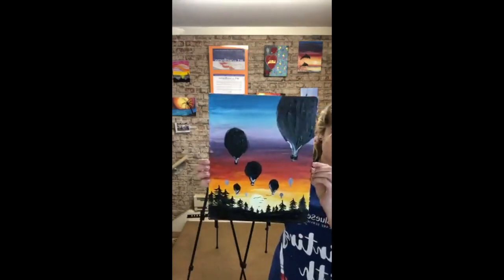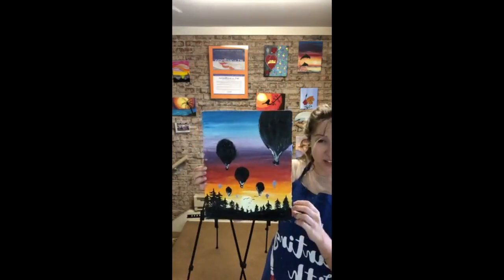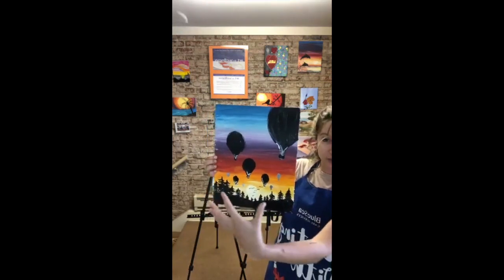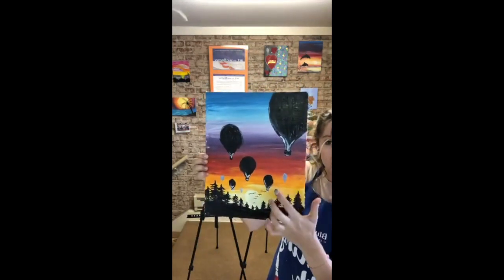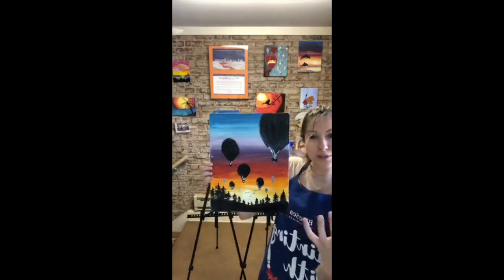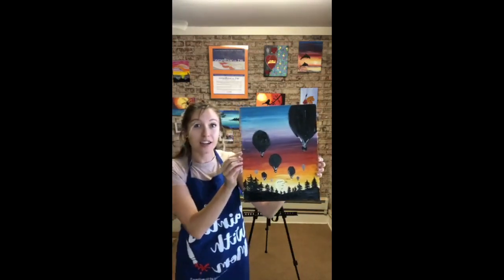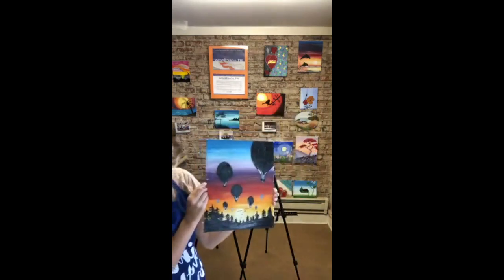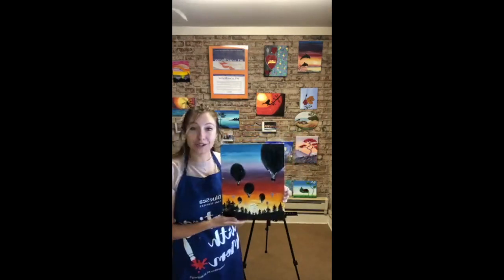Today we will be painting this piece — a sunset that's mostly silhouetted, meaning we have shadows of the trees and hot air balloons. But we also have some non-silhouetted areas, which makes the piece more dimensional with more depth and lighting. There are so many mixtures of colors here and the sunset is really gorgeous. It's very calming and appropriate for the time we're in, so we'll go ahead and do this one today.